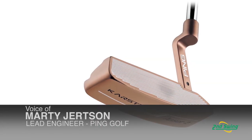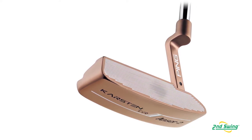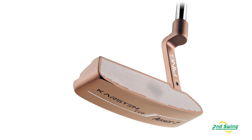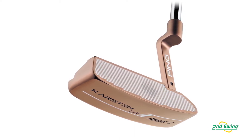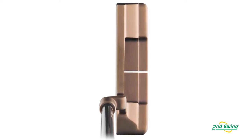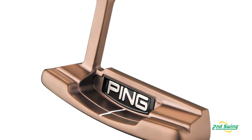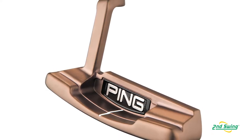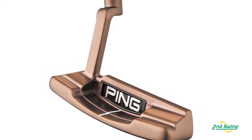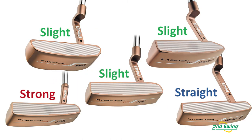Our entirely new putter family is the Karsten TR. It's a cast putter with a machined face and milled grooves — there's no insert. It has a nice copper PVD finish. These putters are cast out of 17-4, and that copper finish is a PVD plating that gives it a nice heritage look, combined with all the grooves and technology from our classic models.